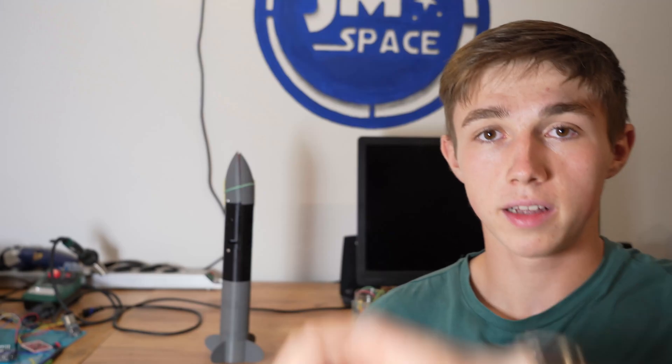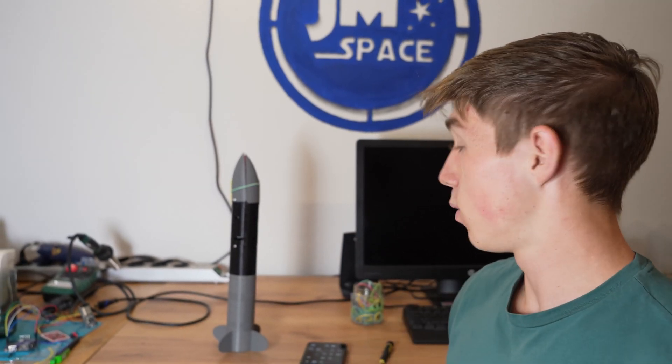It's now half past nine and with this new feature implemented and the TVC finally tuned, it is now time to prepare the rocket for its flight. It's now a quarter before 8 p.m. and we are getting pretty close to launching this rocket.